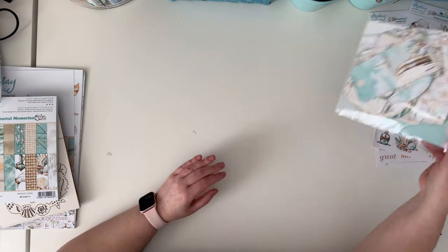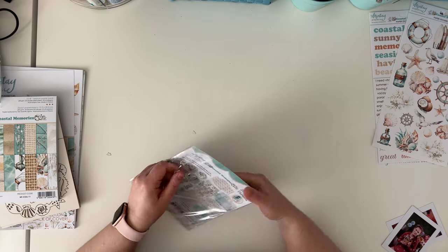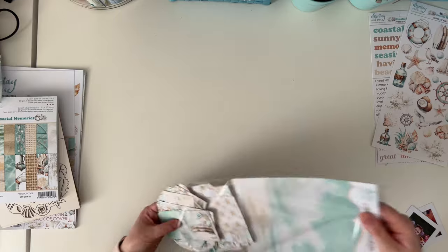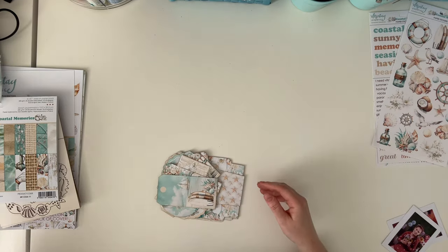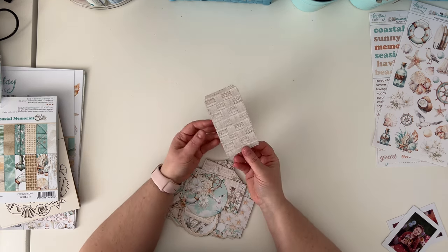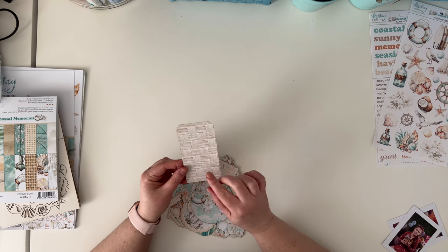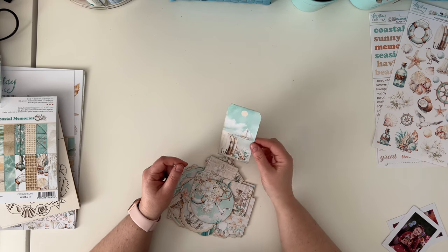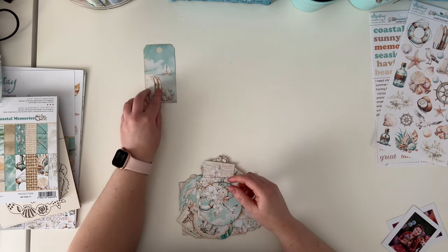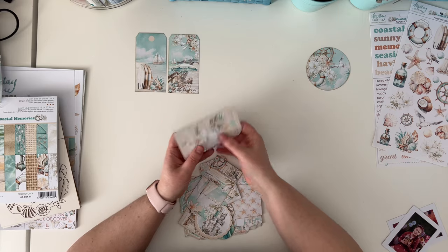Now it's time for paper elements — there are 27 of them inside. They are not exactly double-sided, but each one has the same pattern on the other side rather than white, so if it's seen from both sides there is something on the other side.